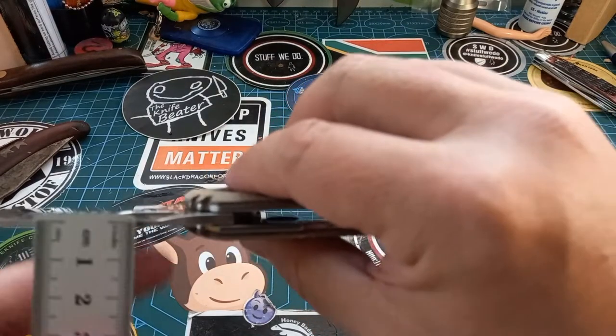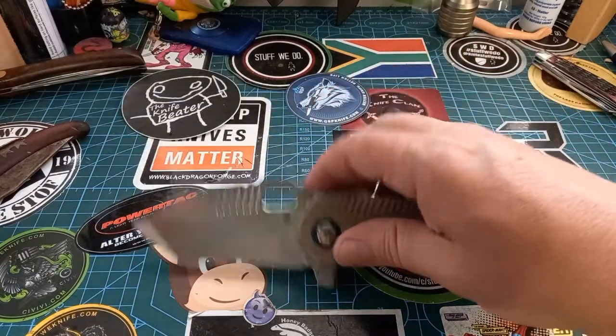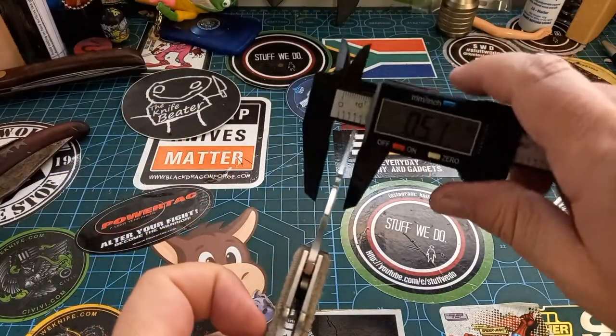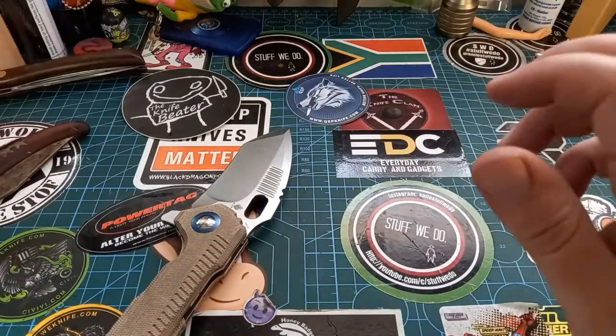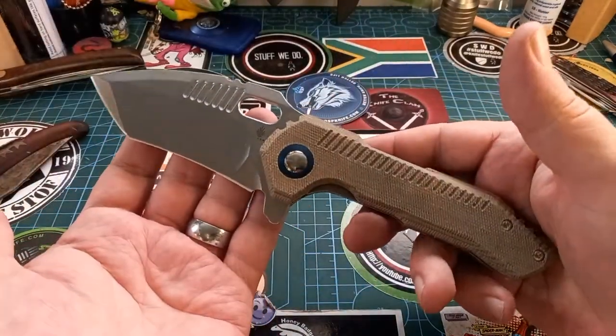Let's quickly check the thickness — it doesn't look that thick and the thing slices quite nicely. It's 1.2, which is three millimeters. So three millimeter blade stock in 154CM, which is a fantastic steel.